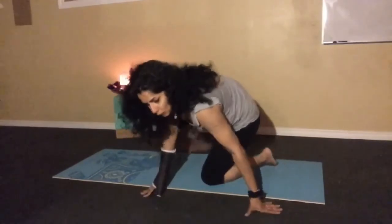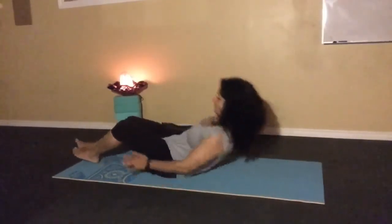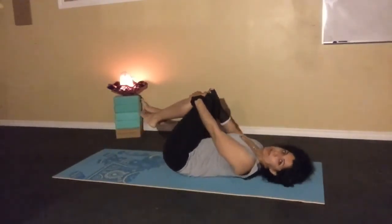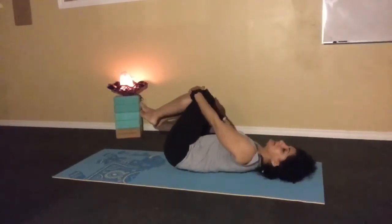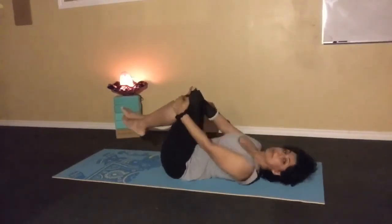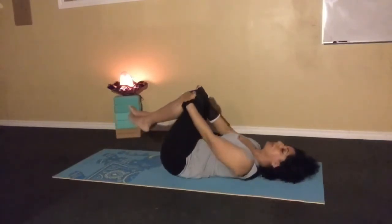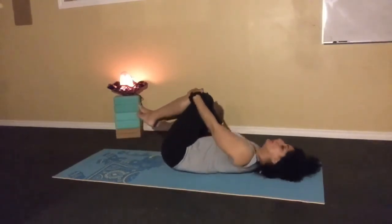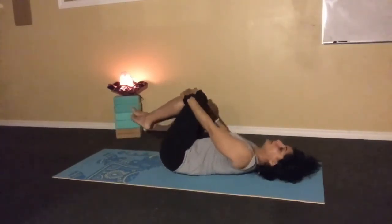Now lie down and bring those knees in, and rock and roll very softly. This is a great massage for the back. This is also a great time to reflect on how your day was — things that made you happy, things you found a little challenging — just going through it and letting go. The day is over, you can relax. Inhale and exhale as you're doing this.